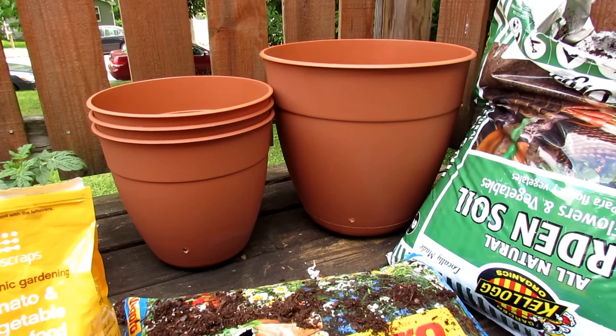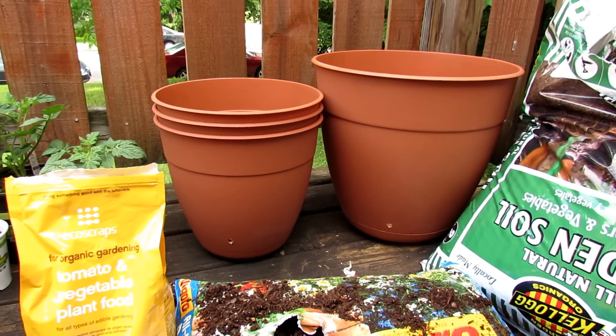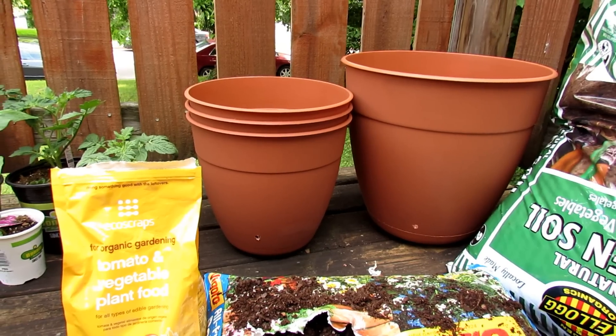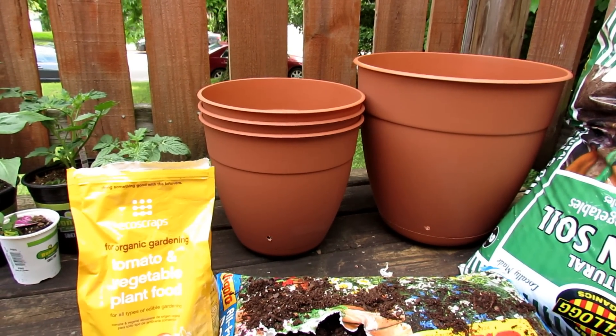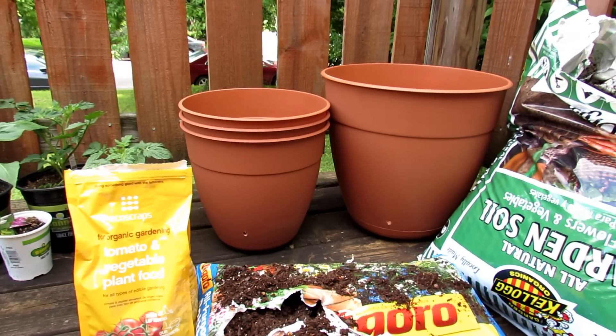These are plastic pots and I do recommend them. We're going to bring up some terracotta pots for planting some basil and cilantro. Terracotta pots dry out really quickly because they're porous and the water will seep into the clay. The hot sun will dry them out.